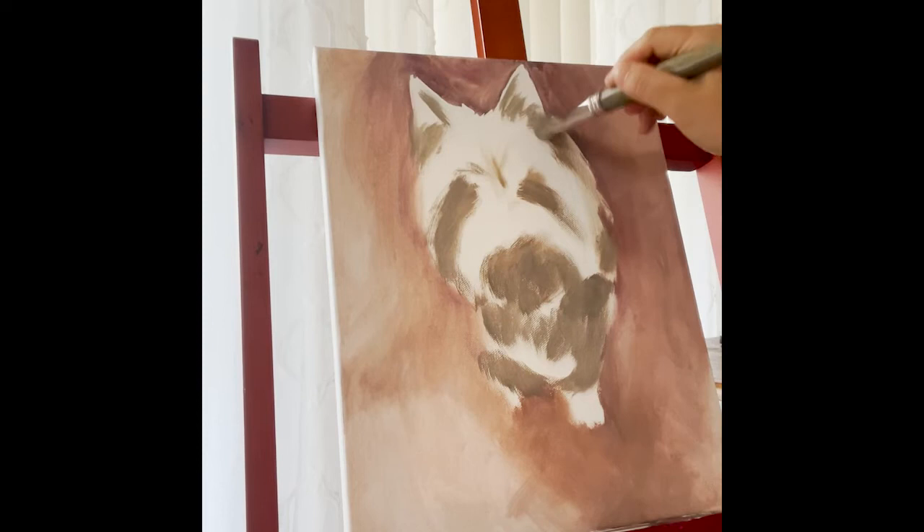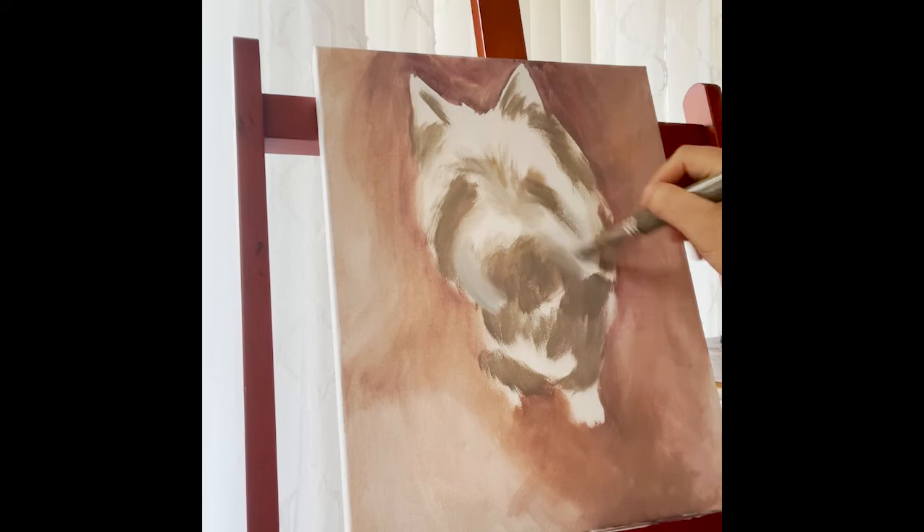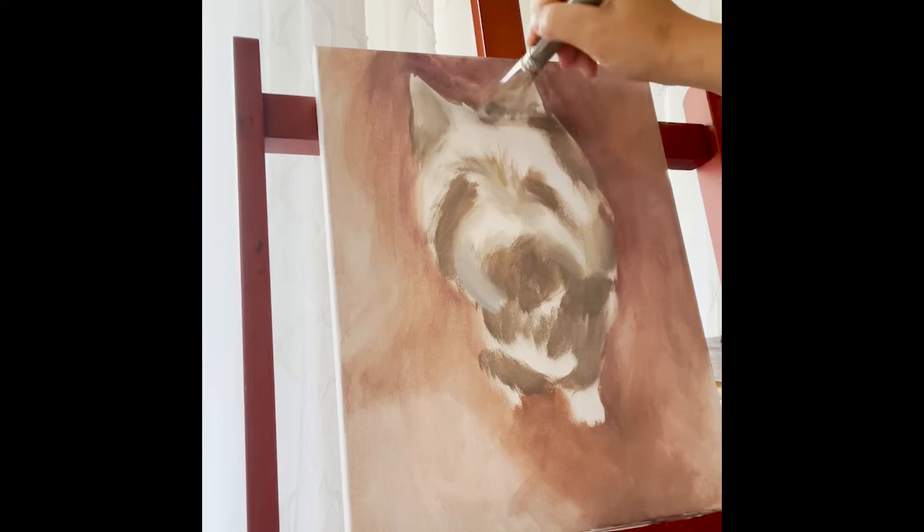Think of it more like a sculpture — a crude sculpture where you're just putting in the shape. So this is the ugly part. This is the part that scares most artists, especially ones that are starting out. It's always scary to me because it looks like I'm failing, but you have to trust the process.